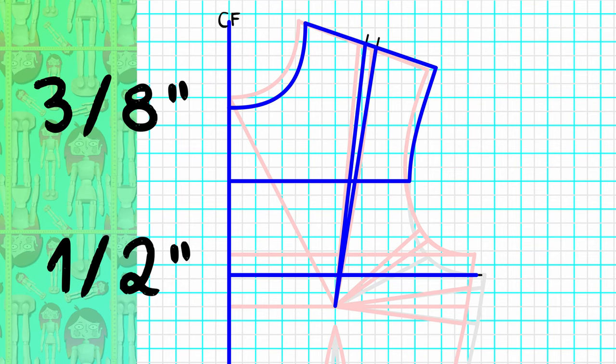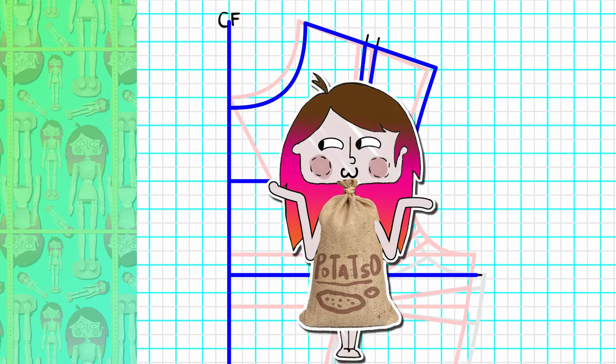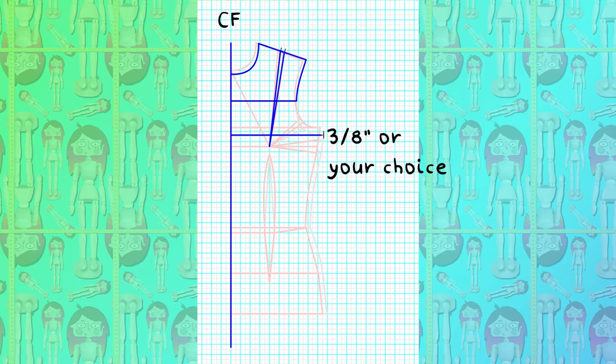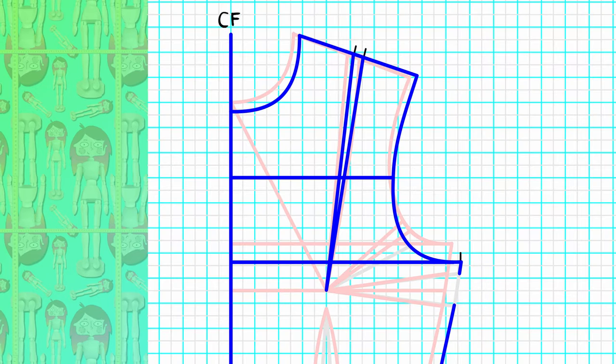Next we need to add more space on the side. You can add from three-eighths up to half an inch on the side, but anything more than that is way too much and you will end up with a potato sack. I generally go for three-eighths. Measure that parallel along the side from the bottom of the armhole to the end of the low hip — here you can curve the hip area a little bit. Now redraw your bottom armhole curve back to the cross front, squaring the half inch as usual.